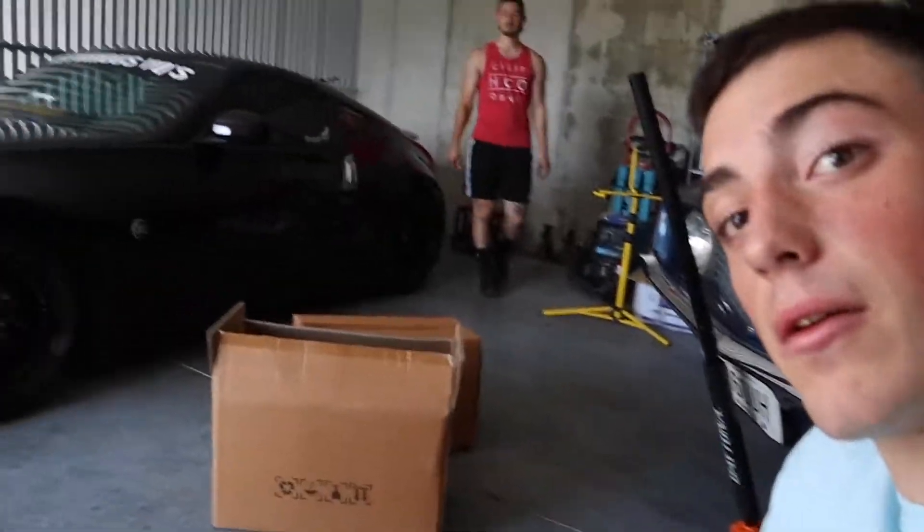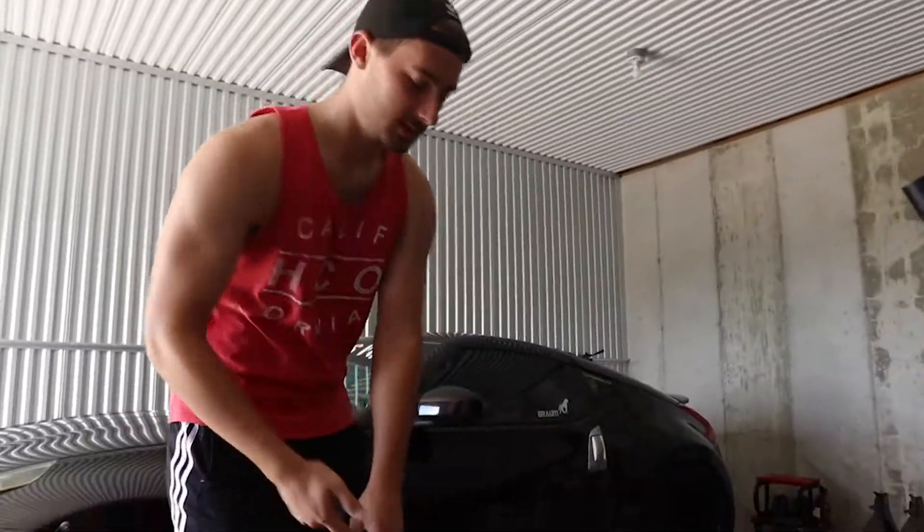Alright, what's going on guys — Michael here. Me and John are back in the garage, and today we are going to be putting these tow mirrors on his truck. This is basically Gallenberg prep round two.